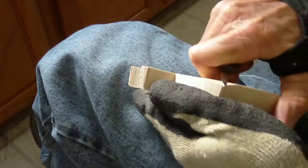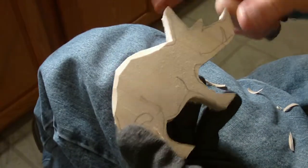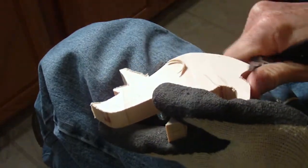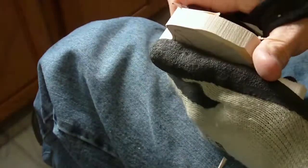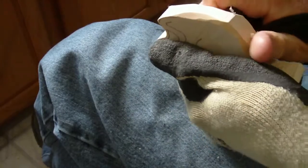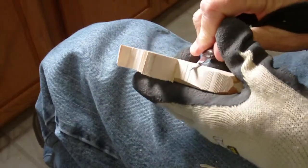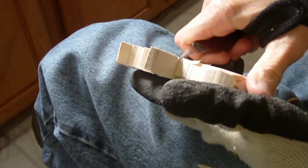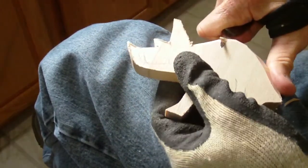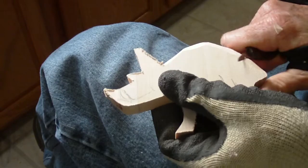Your grain — you want your grain to go down this way, because you've got your ears that you have to do and everything like that. Be sure and watch your grain when your knife starts to grab. If you're going this way and your knife is starting to grab, then go back the other way — just like that. Always remember to watch your grain on anything like this that's thin.